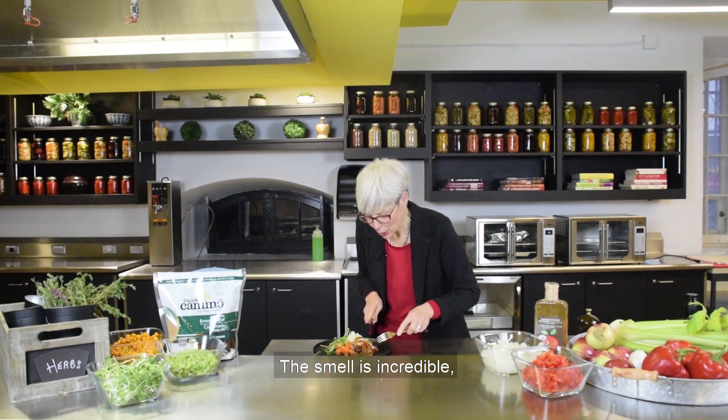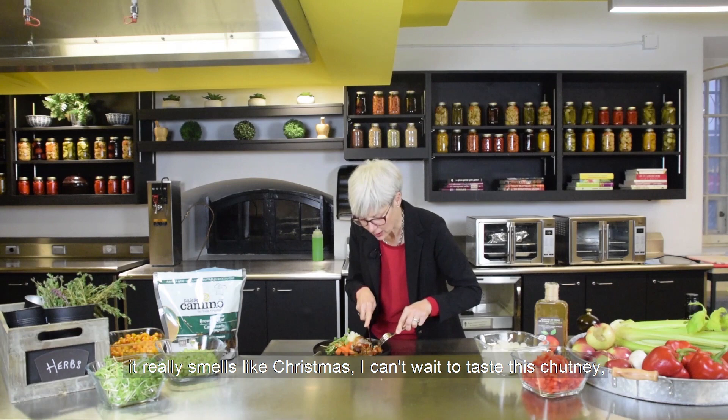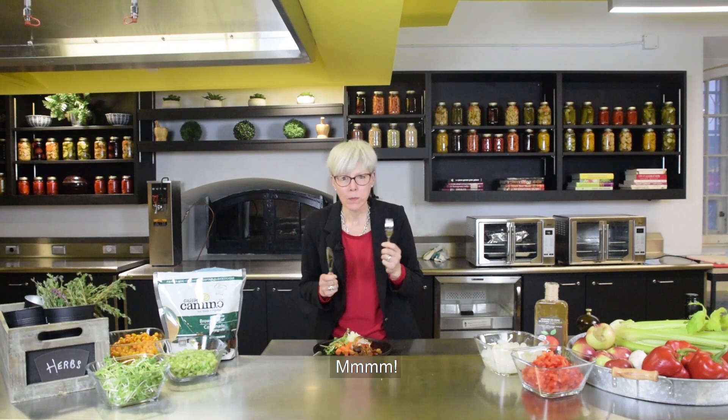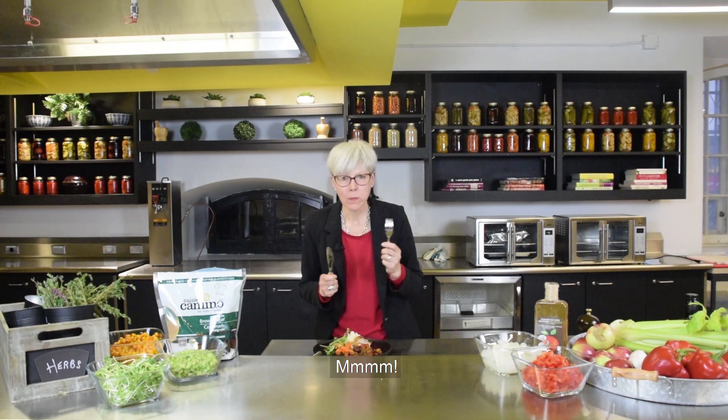The smell is incredible — it really smells like Christmas. I can't wait to taste this chutney, and I really love the idea of the buckthorn. Your guests will love it for Christmas. It's absolutely delicious. Very nice — congratulations, Chef Marie-Claude. Very good.